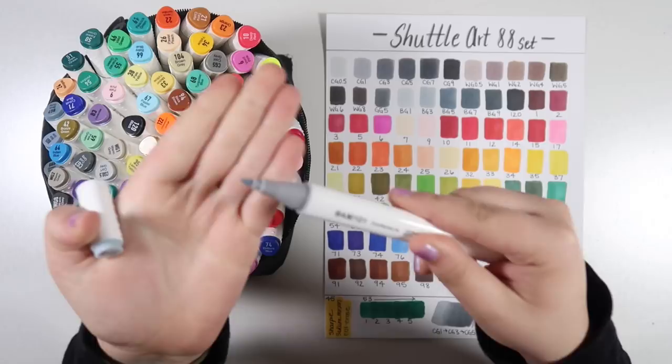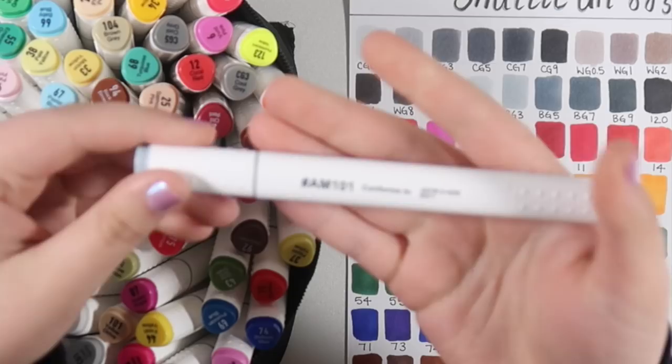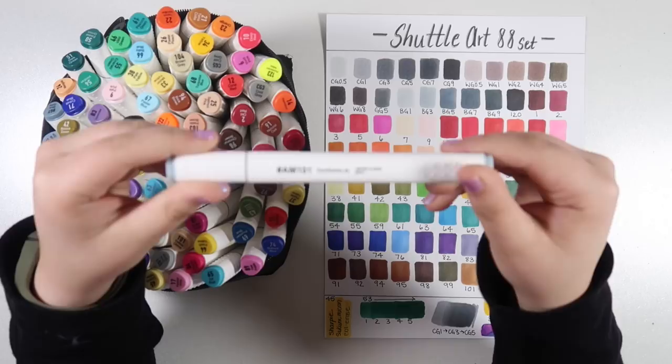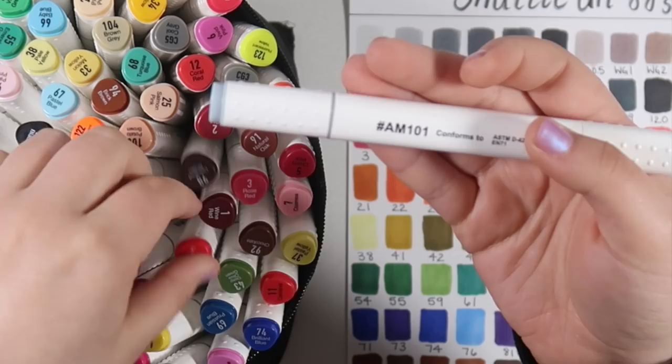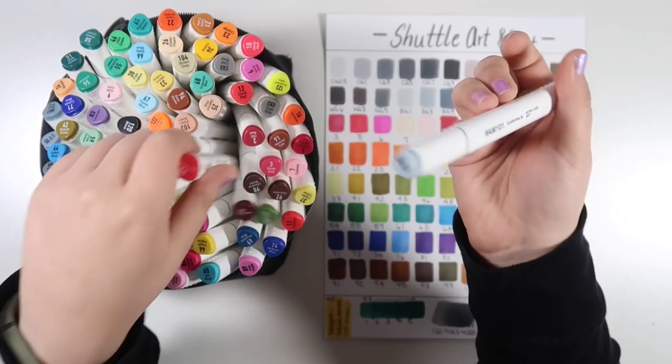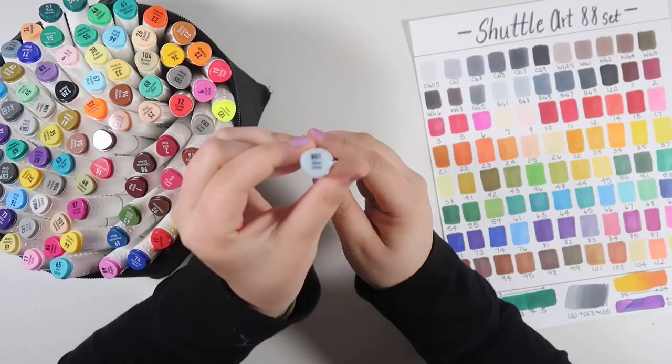They have two ends: one bullet nib slash fine nib side, and one chisel nib — a pretty basic breakdown for inexpensive markers, so nothing that should surprise you. I'm not really sure what this AM101 label conforms to — it's the same on all of the markers so I really have no idea. The color name is on both ends of the cap which is nice. This one here is color BG1, blue gray.